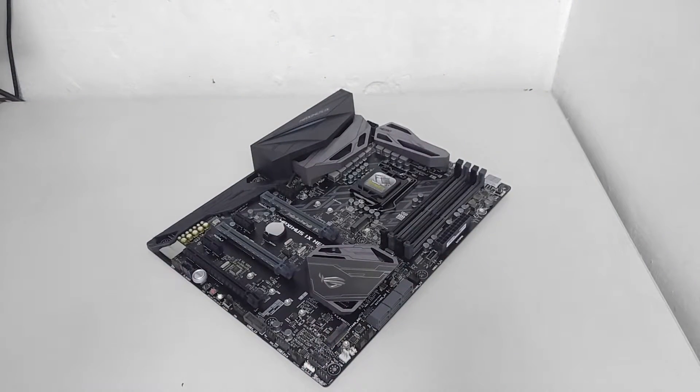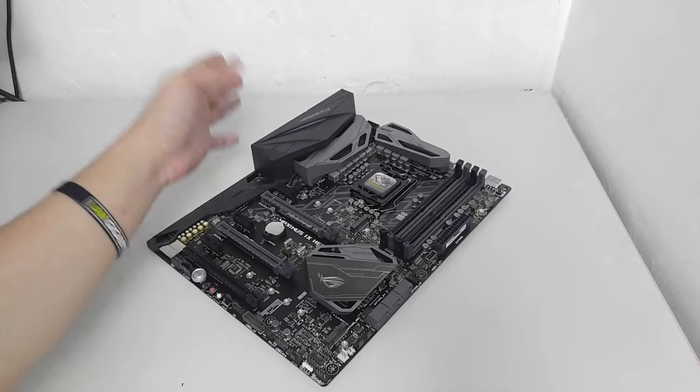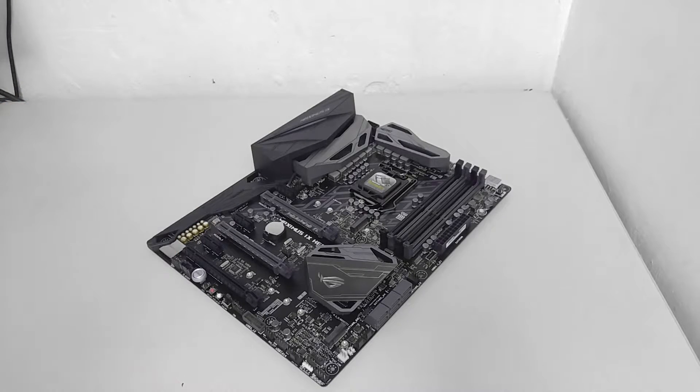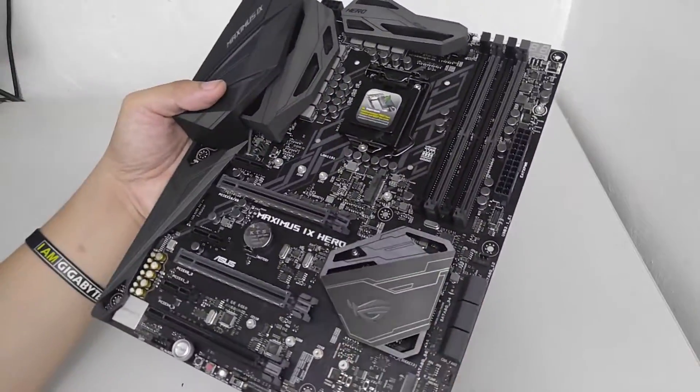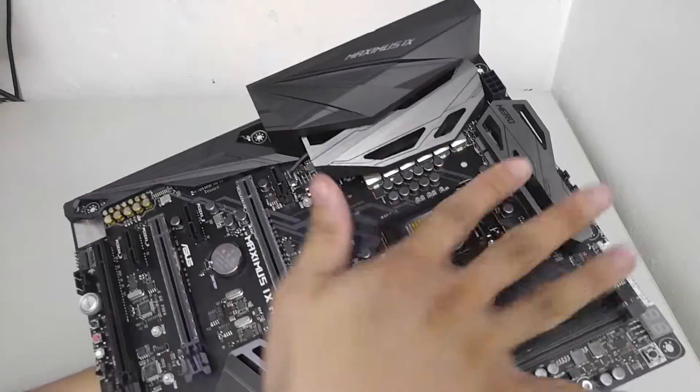Now let's move on to the motherboard itself. Here we have the ASUS Maximus 9 Hero from the Republic of Gamers series, designed for the Intel 200 series chipset. Let's take a look at the design.